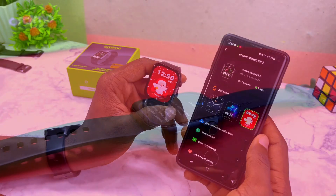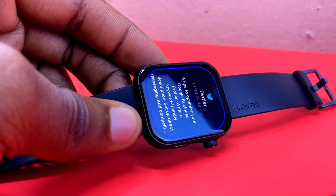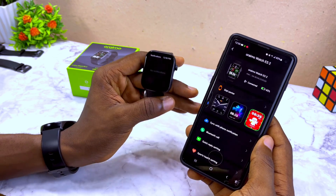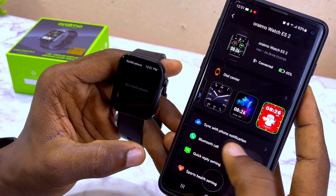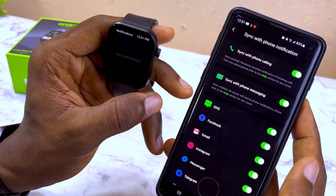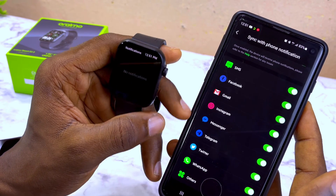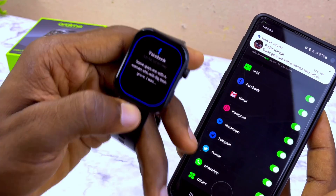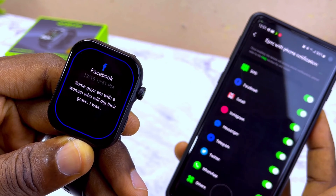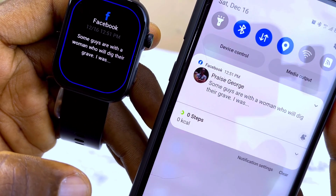The next thing I'm going to share is how to receive notifications from social media platforms. By default, you'll receive notifications from Facebook, Twitter, and other platforms. But if you're not receiving from YouTube and other apps, here's how: go to 'Sync with Phone Notification,' select that, and you'll see all the options. Toggle on platforms like Facebook, Gmail, and Instagram.